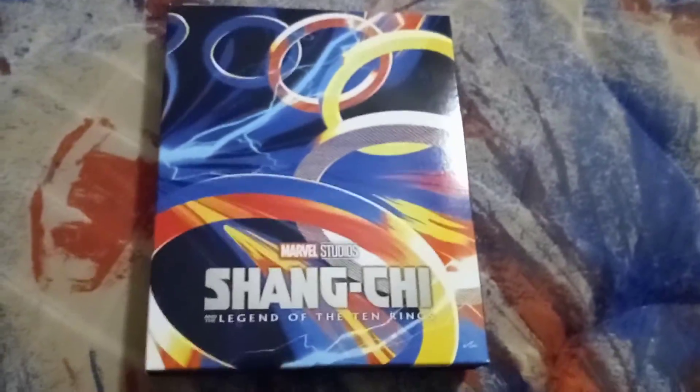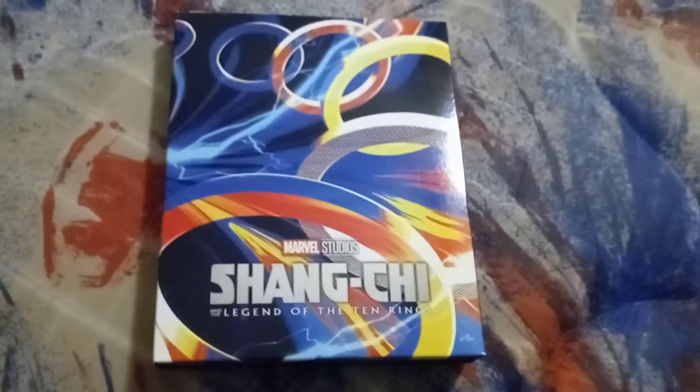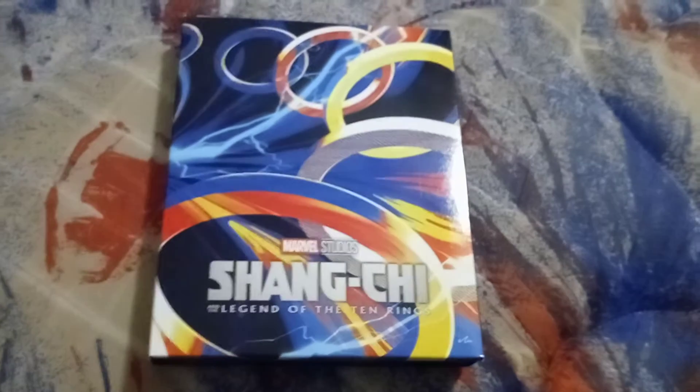All right, let me put the slipcover back on — there we go. That's going to be it for my unboxing video for Shang-Chi and the Legend of the Ten Rings. I will see you guys later. Bye!